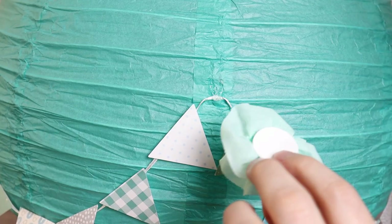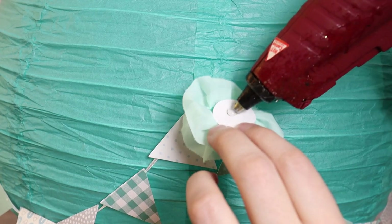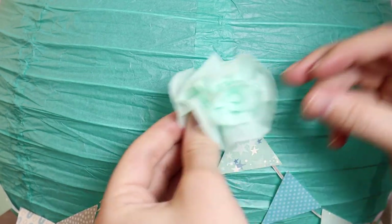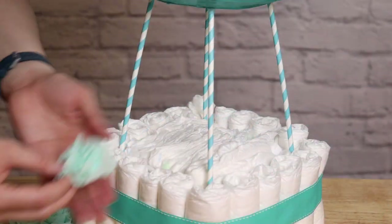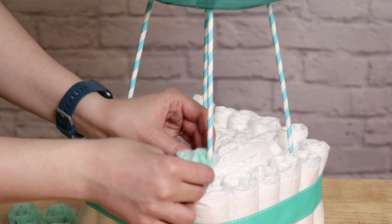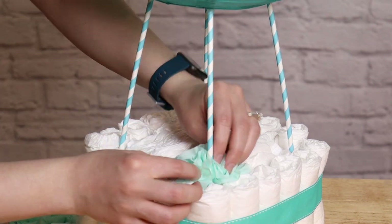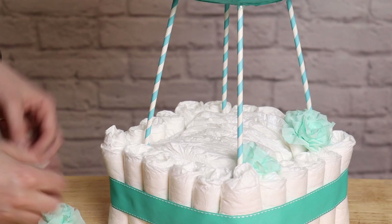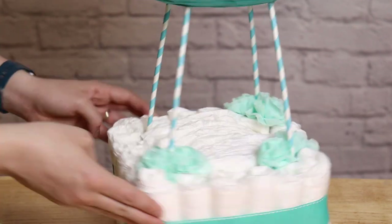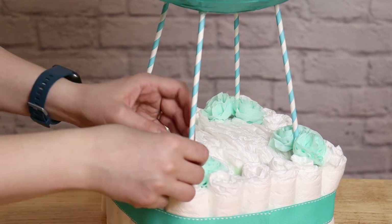I put a small dot of hot glue on the back of the rosette and then place it right over the top of where our pennants touch the hot air balloon, to hide all those glue spots. I also made some extra rosettes to decorate the bottom portion of the basket. I'm not going to glue these to the diapers, so I'm just going to set them around the base of the straws to accentuate them and bring that element from the upper part of the balloon down to the basket.